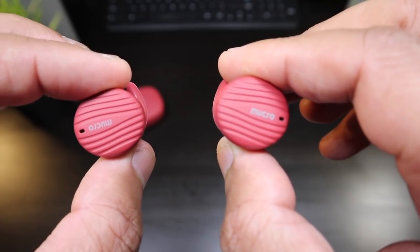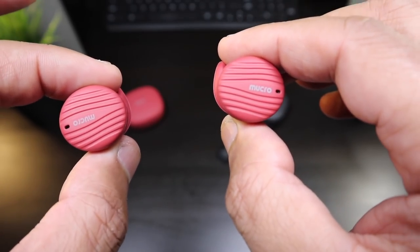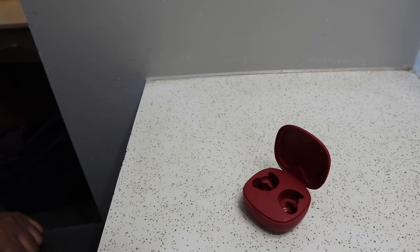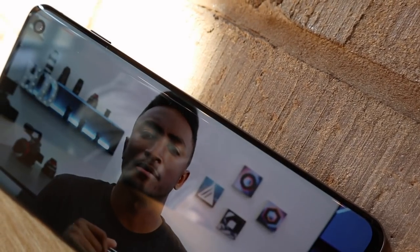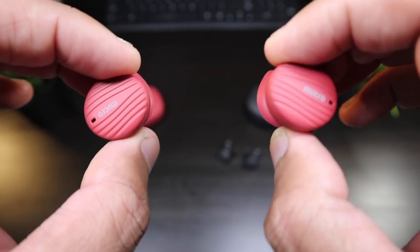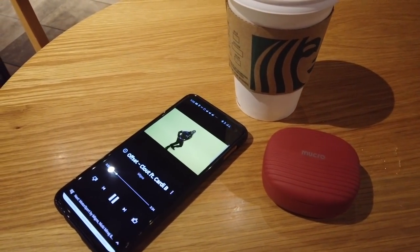Bass heads, these are not for you. Audiophiles, these earbuds are not for you. The only people that may deal with the sound are people looking for a bargain — not saying they sound terrible, but the lack of bass can really cause a lot of people not to enjoy the music. If you're listening to YouTube videos or movies you're fine, and there is absolutely no lag on these earbuds — you can watch movies and play games on your phone and you're not getting any lag. That's pretty impressive for $30 earbuds.